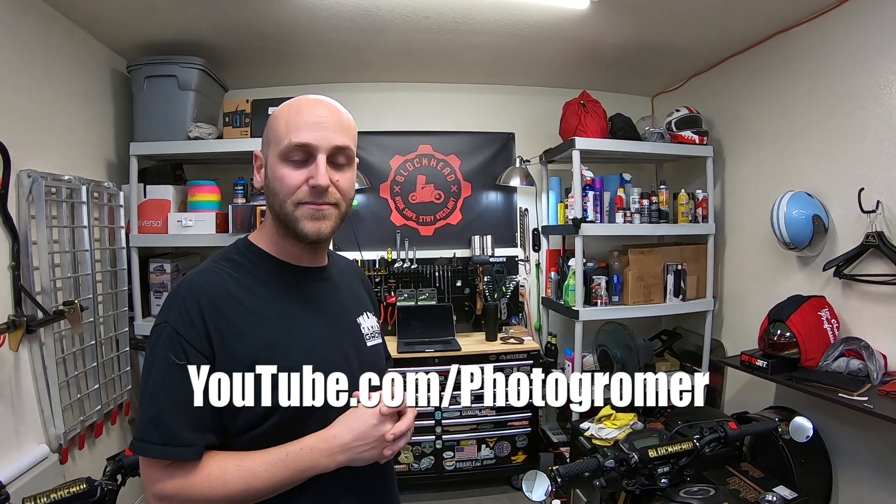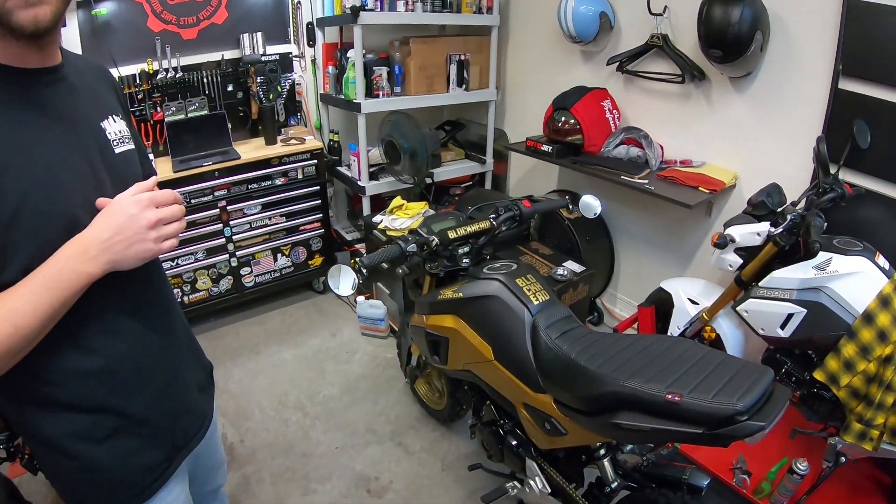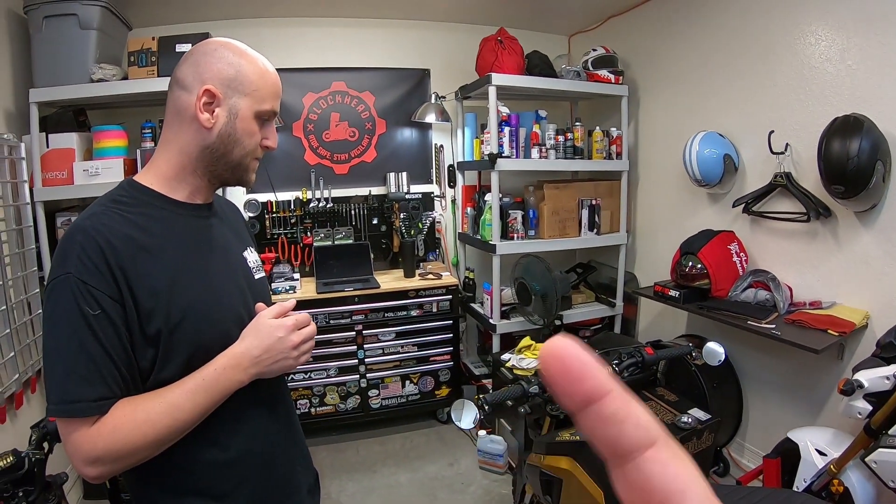If you guys don't follow Photogrammer, be sure to check him out — link in the description. He's a fellow moto vlogger over in Tampa who rides Groms and is building one out — also giving one away. He rode a Grom from San Francisco to Jacksonville to Tampa with a friend. So we got a Grom from Honda — if you don't win this one, they're going to build up the coast-to-coast Grom. The next build on this channel is bigger than a Grom — post your comments below on what you think it's going to be.